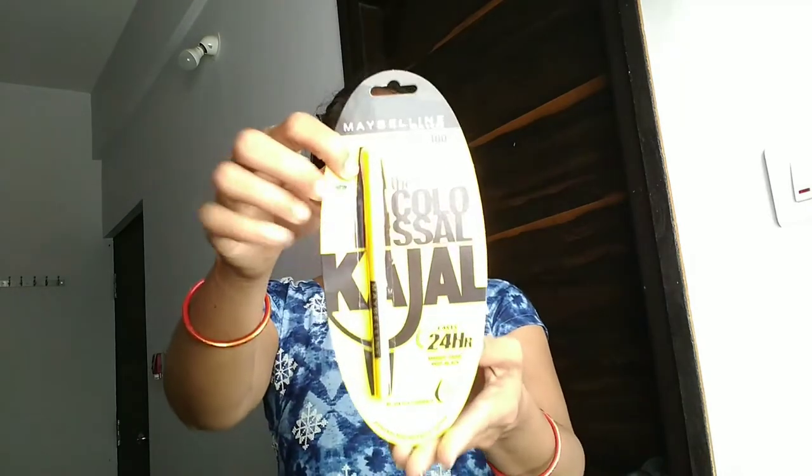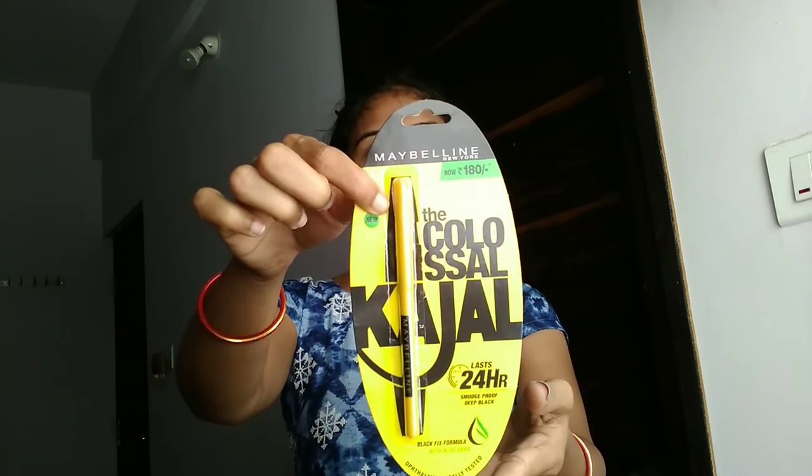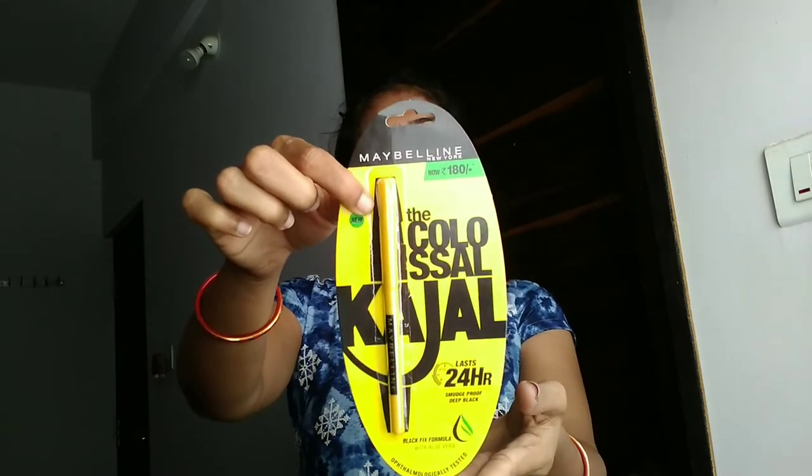Hello everyone, welcome back to my channel. In this video I am going to share with you all about this Maybelline New York Colossal Kajal, which comes in this type of packaging.